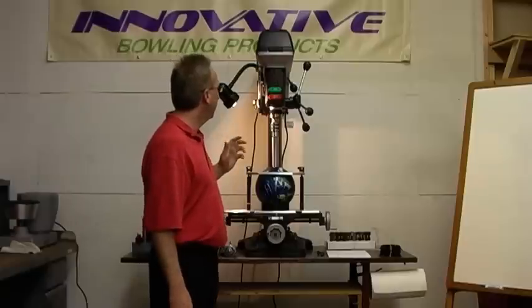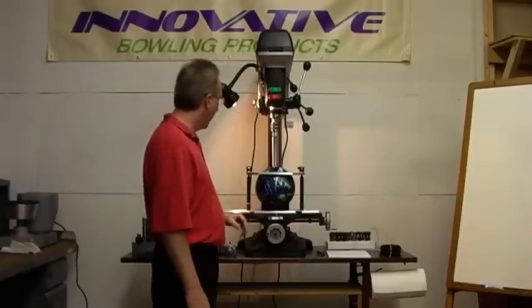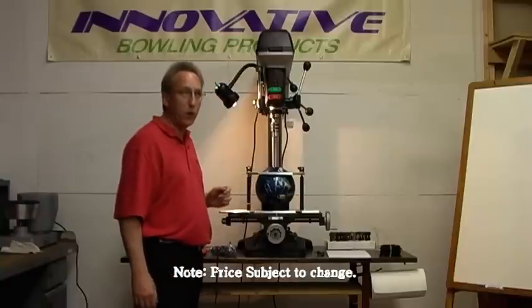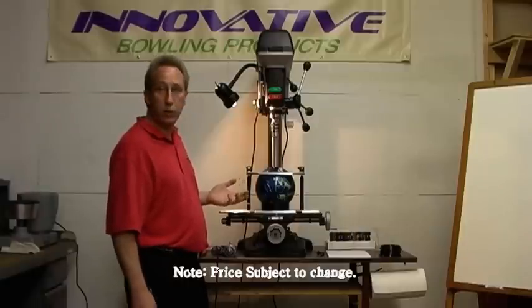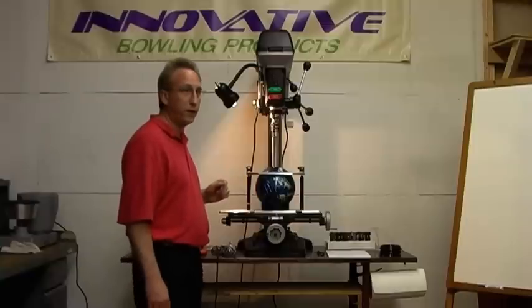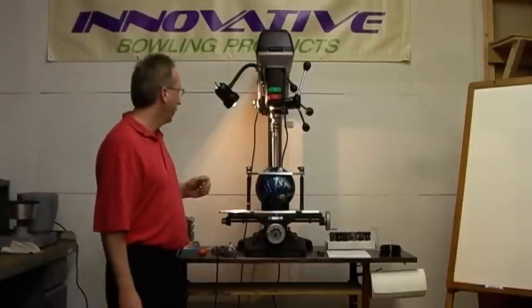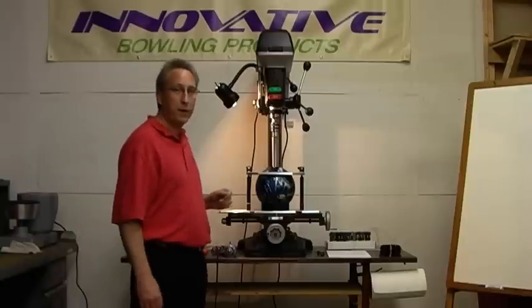This setup as you see it here, including the drill press, the jig, everything except for the bowling ball, sells right now for $1,495. We ship this anywhere in the lower 48 states guaranteed for $200. So for $1,695, guaranteed delivery anywhere in the United States — you really can't beat that deal.